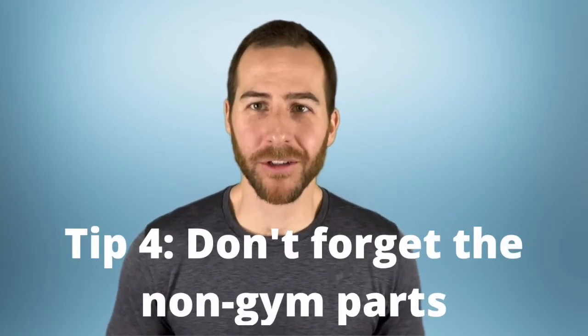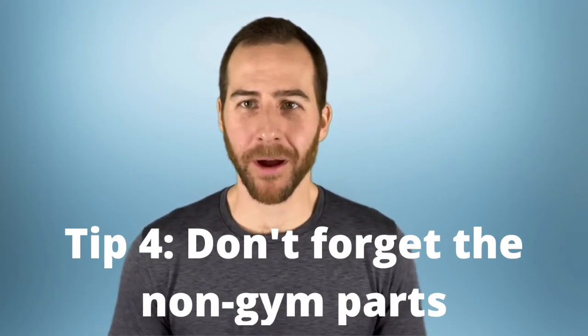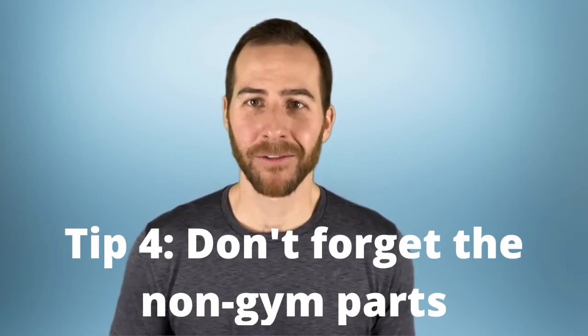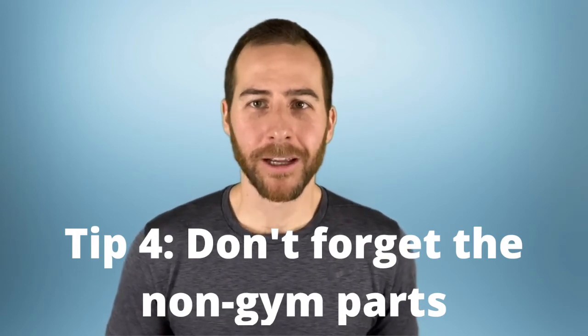Tip number four: don't forget about the non-gym parts too. Training hard is great, but if you want to transform your body, get stronger, or really get all the benefits from training consistently, you need to take care of business outside of the gym too. That means getting enough sleep, eating healthy foods, consuming sufficient calories to help your body recover from the work you're doing in the gym, hydrating properly, and managing stress. These things are just as important as the work you're putting in at the gym.